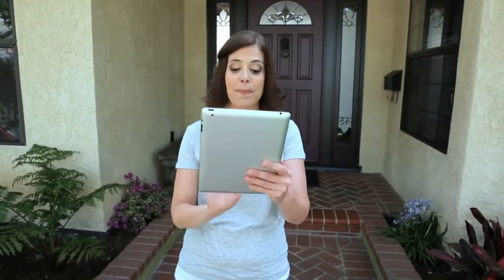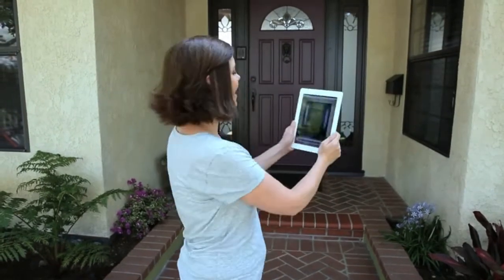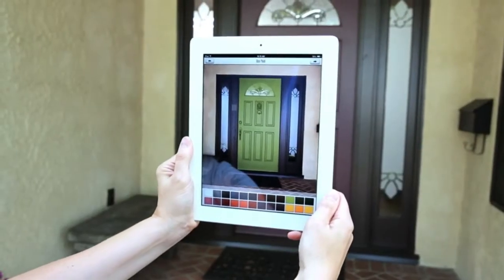They even have a free front door paint app that lets me pick a color and see exactly what my door will look like. Fortunate — that's the one for me.